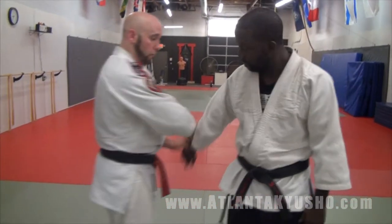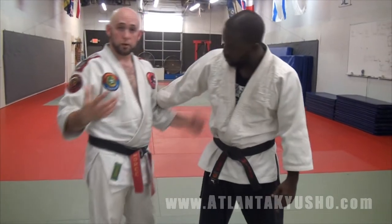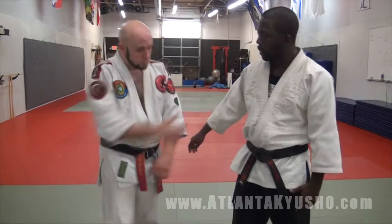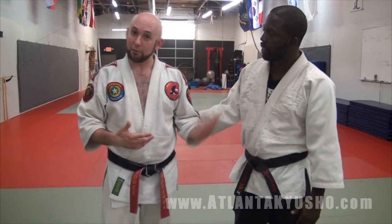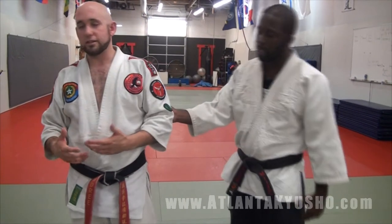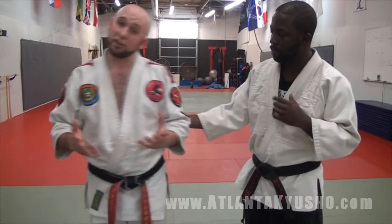Now this particular arm bar you've probably seen in a lot of places. I'm going to show you how we apply Kyushu and good body mechanics too. He's going to work this from grabbing behind — maybe it's a situation where I need to get walked out of the club, or maybe it's just where this guy's grabbing me trying to take me somewhere and I don't want to go.